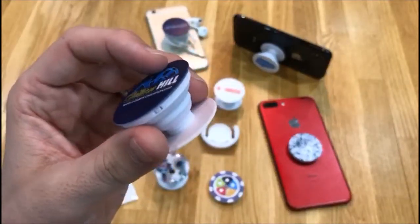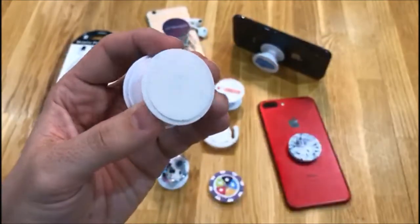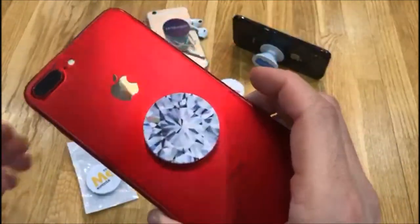The PopSocket is a simple accessory for your mobile device. You apply this by simply pulling back the film on the 3M pad and sticking it to the back of your phone like so.